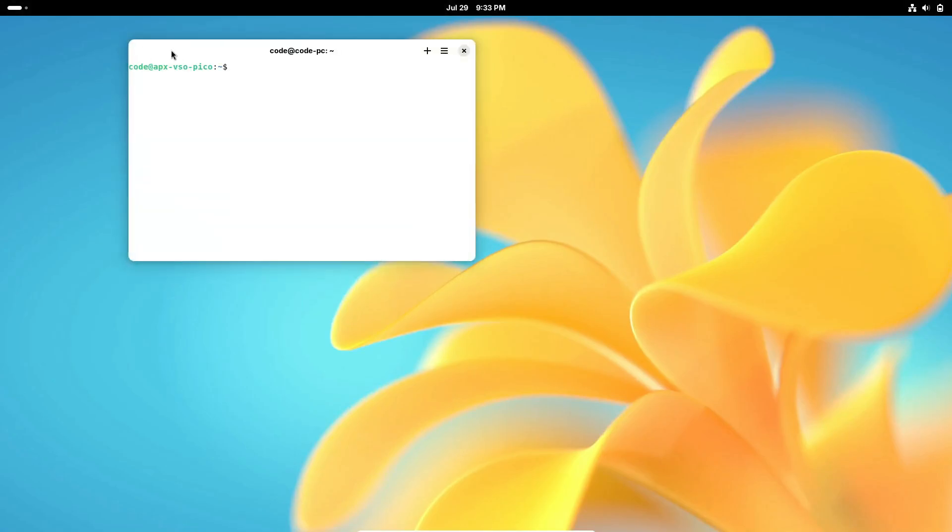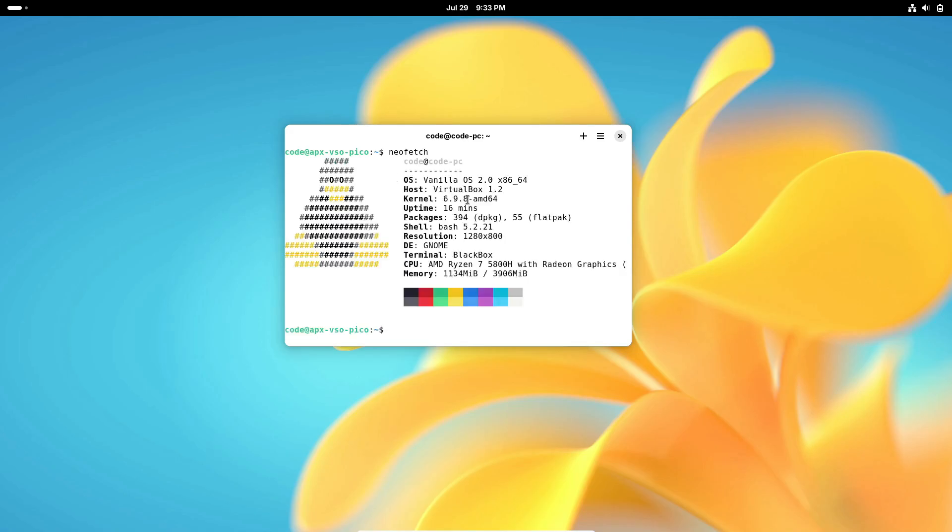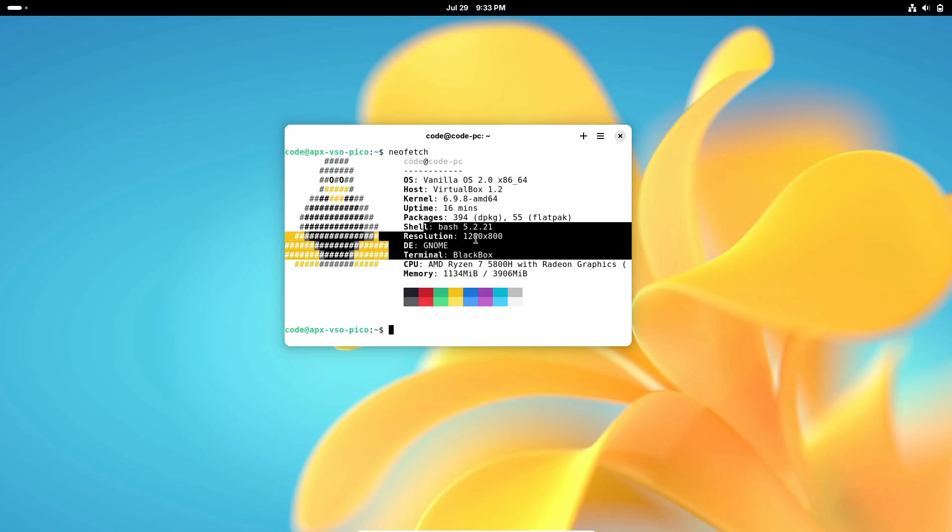First things first, for those who might not be familiar, Vanilla OS is known for its minimalistic and user-friendly approach. It's designed to give you a clean slate to customize as you like, without all the extra bloat. Now, with version 2.0 Orchid, they've taken it to a whole new level.